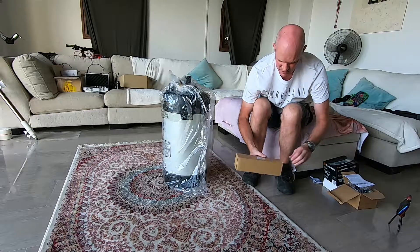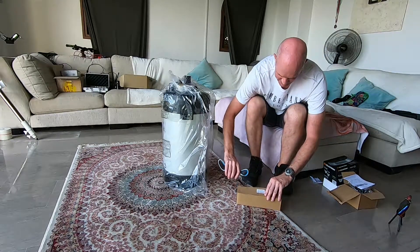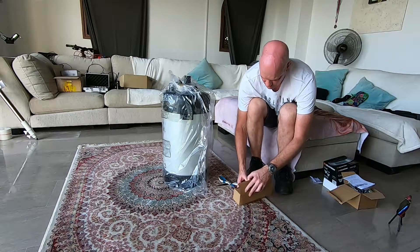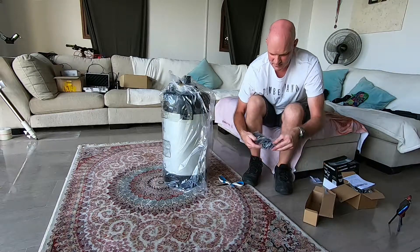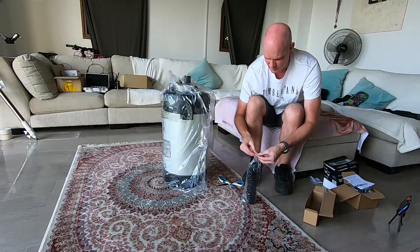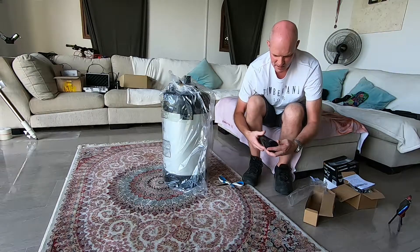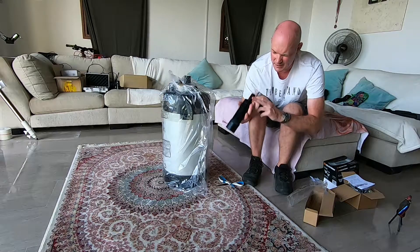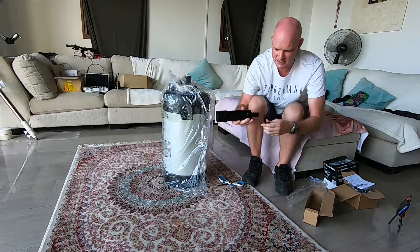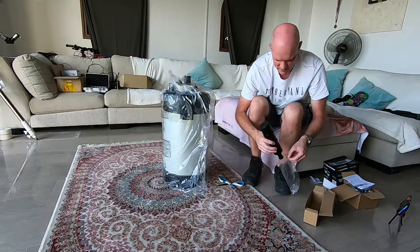And in the box here we've got a 9x50mm finder scope, and it has crosshairs in the eyepiece there. So all good.